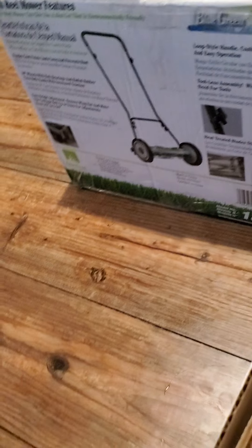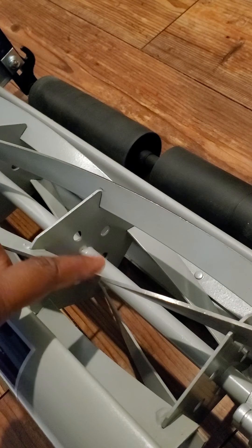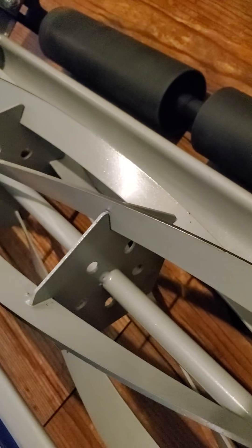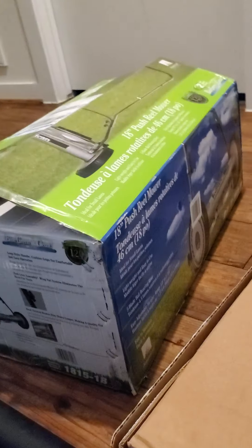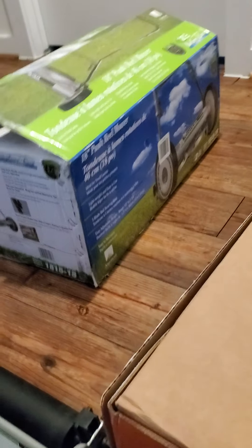Stay tuned for part two to see how it actually cuts. Now these blades are sharp — if y'all can see them, they are pretty sharp. I bought this from a company called Jenny's. I'm not promoting Jenny's because y'all are expensive, but that's my go-to company.